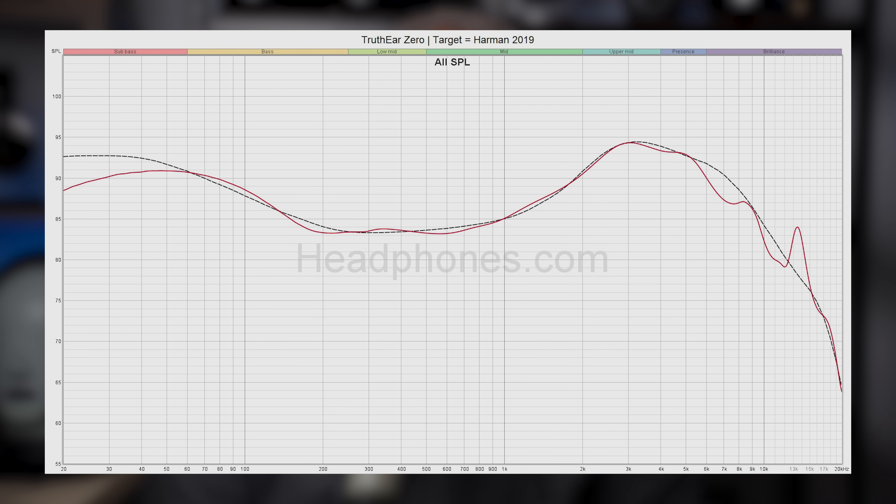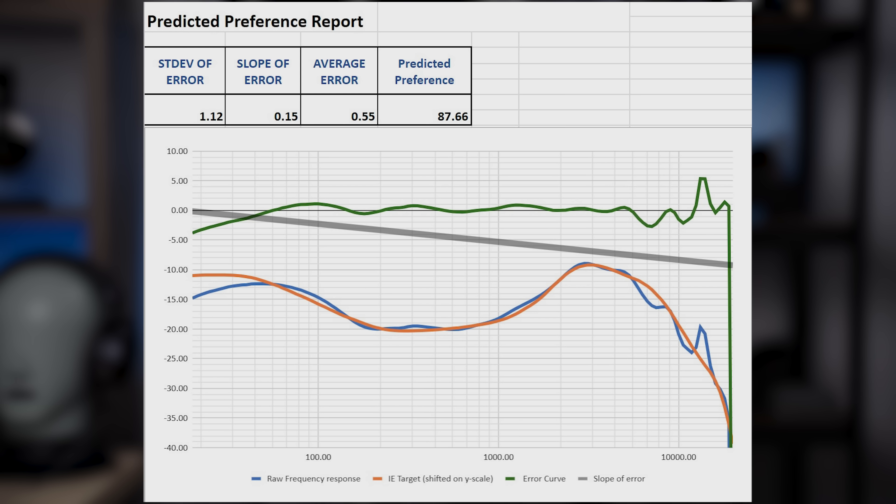What an absolute madman. And as mentioned, that was the original Zero right here. So this is how the Zero measured relative to Harman 2019. And in fact, our particular unit here seems to match even closer to Harman and scores better on their predictive model than even Chronicle's own reference unit. So I guess we won the unit variation lottery with that one. And I wasn't that into it either.